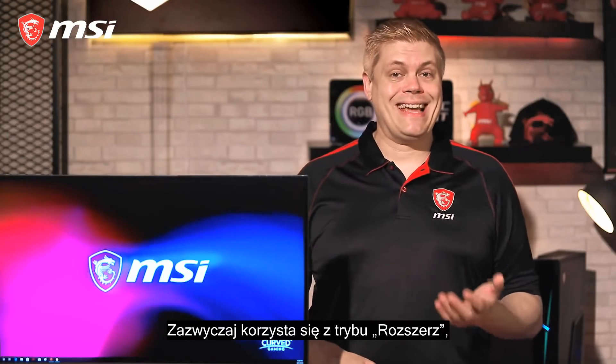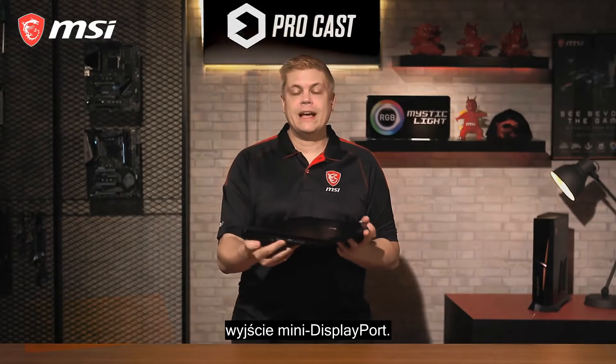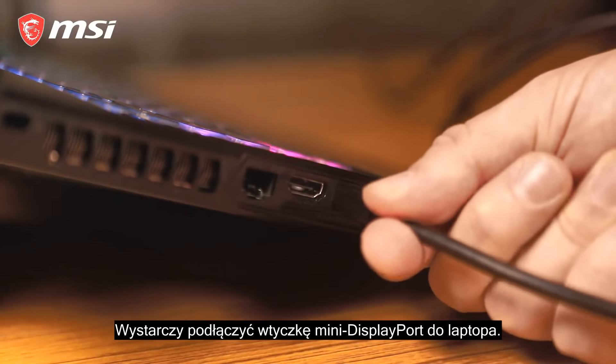For the next scenario, we have a different laptop that has HDMI as well as a mini DisplayPort out. Use a mini DisplayPort to DisplayPort cable here — just plug the mini DisplayPort into the laptop and connect the other end to the DisplayPort in the back of the monitor, and it's done.